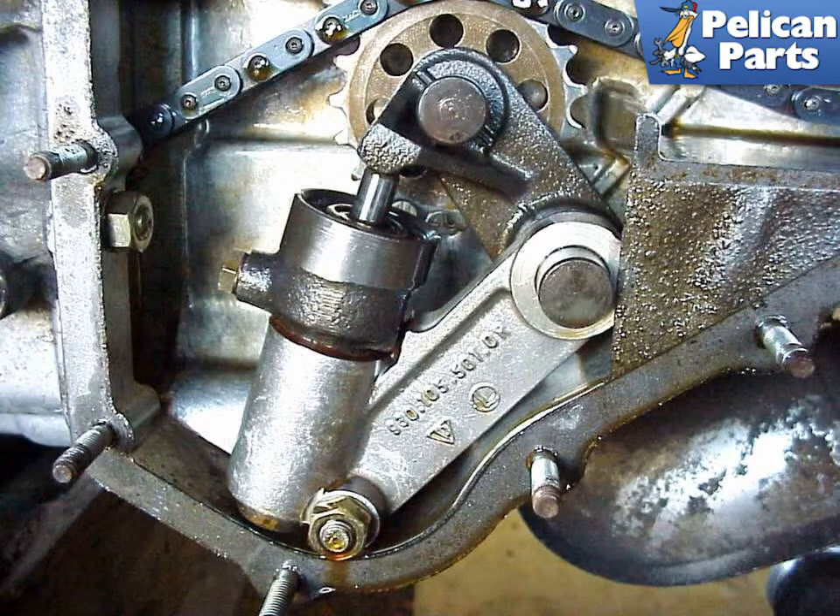With the price of rebuilding a 911 motor or sourcing a new one, I would highly recommend only upgrading to the oil-fed tensioners. I would skip the safety collar — it's not worth the risks.